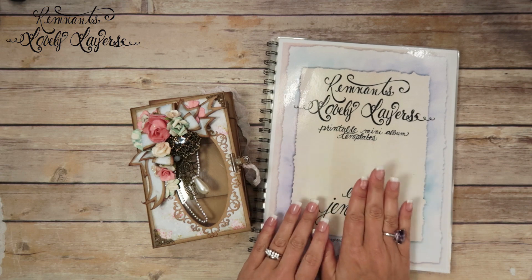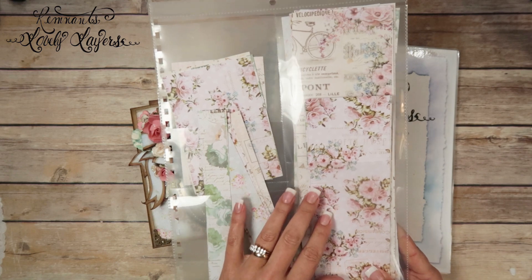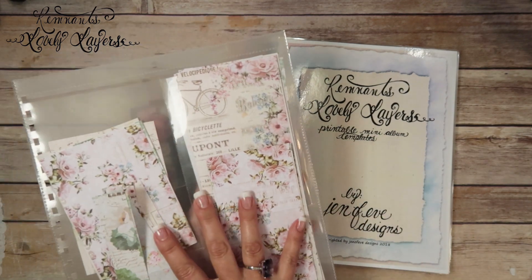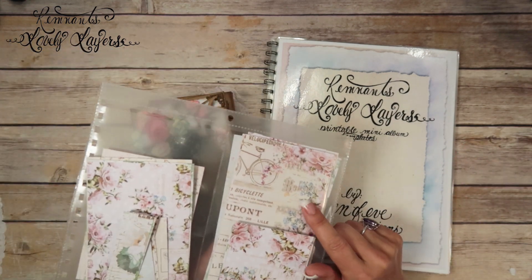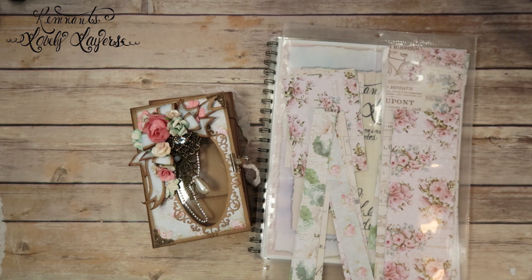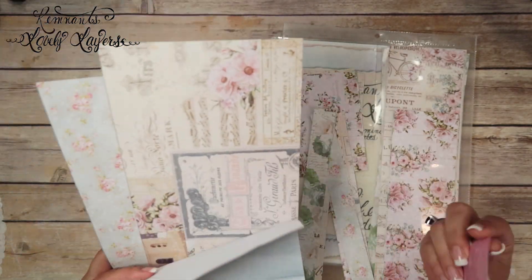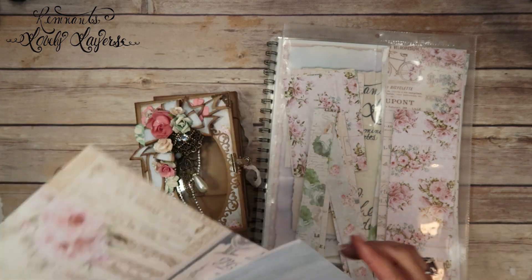The album was actually designed to be used with the large cutoff pieces. When you cut your 12 by 12 down to run through your printer, you have all these scraps and leftovers — that's why it's called Remnants, because it's meant to be matted with these pieces. We also have pieces left over from when we made the cover, so we have those two large pieces and a few small cutoff pieces.